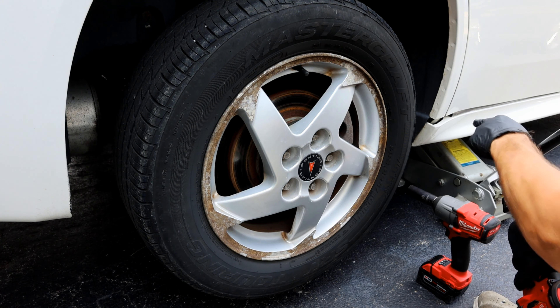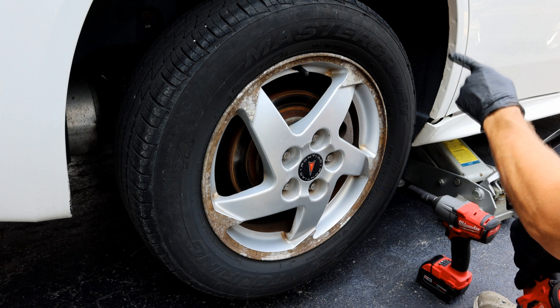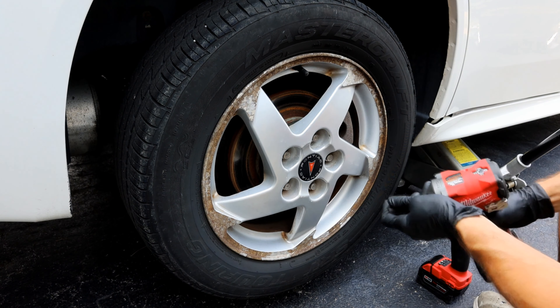After you have the vehicle jacked up, obviously make sure you have some jack stands under there as well and some wheel chocks on your wheels. You can go ahead and remove the wheel.